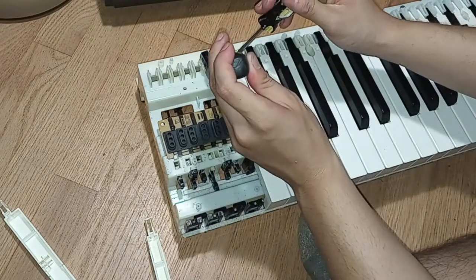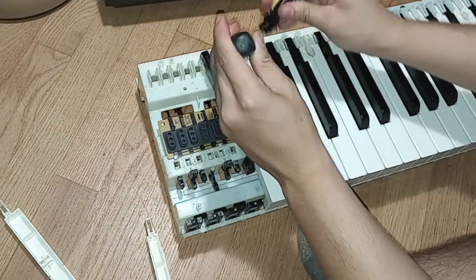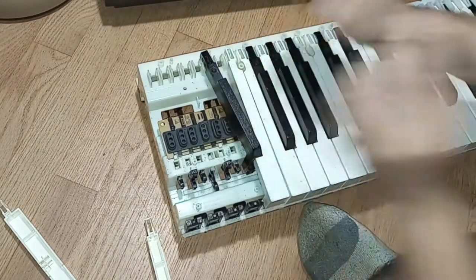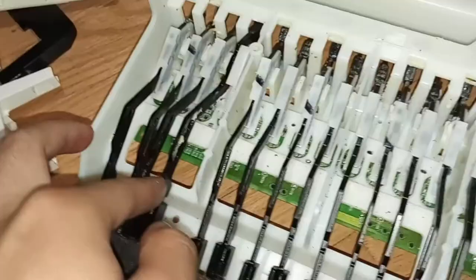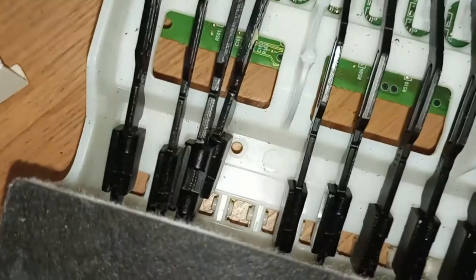This one needs to come out first. I'll probably just show you all of them. Just look at that carnage.